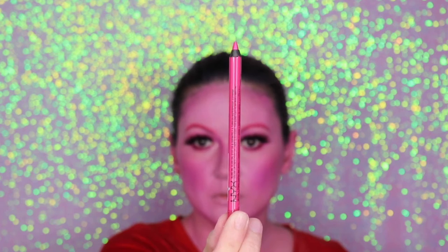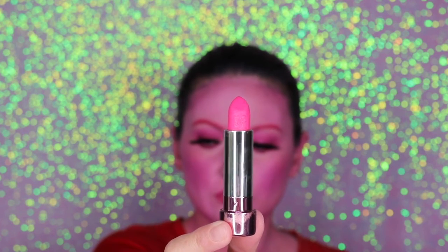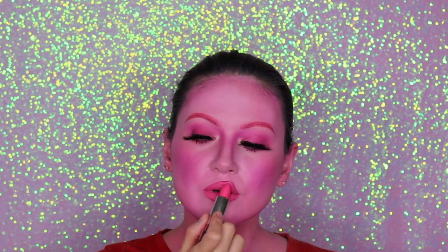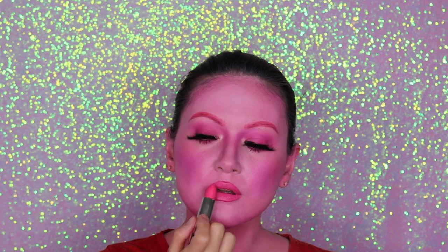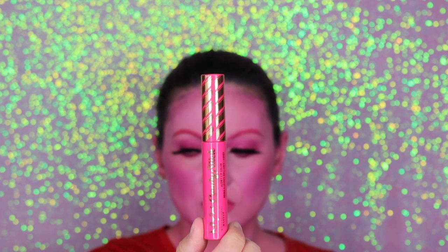Now I'm doing my lips. I'm using this NYX Slide On lip liner and going slightly over my lip line. Then I'm using this lipstick from Soap and Glory — it's called Sexy Mother Parker — in a very bright pink. You can check the product details on my Instagram. Just to add a glossy finish, I'm using this gloss from the new NYX Cosmetics collection. These glosses smell amazing, just like candy!